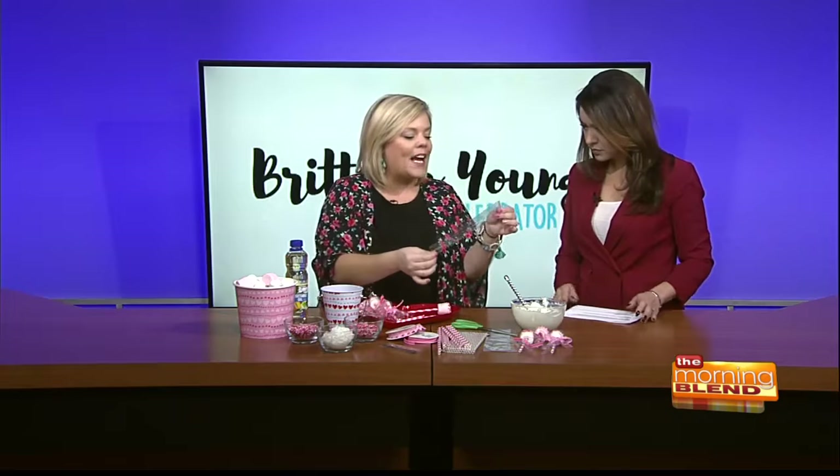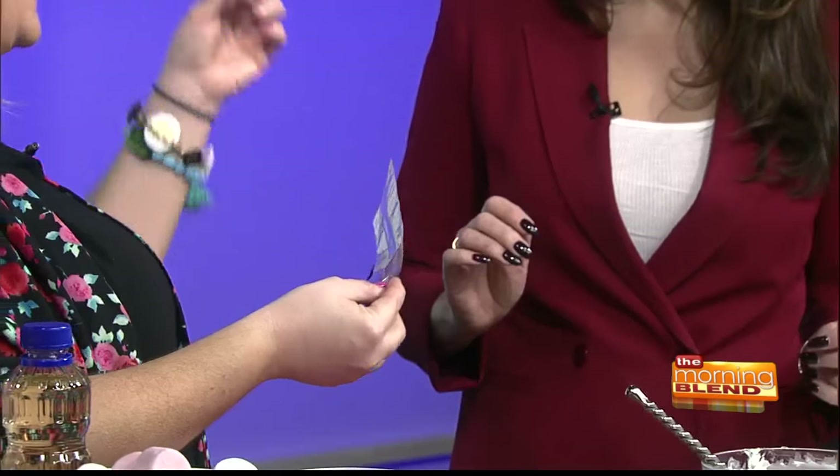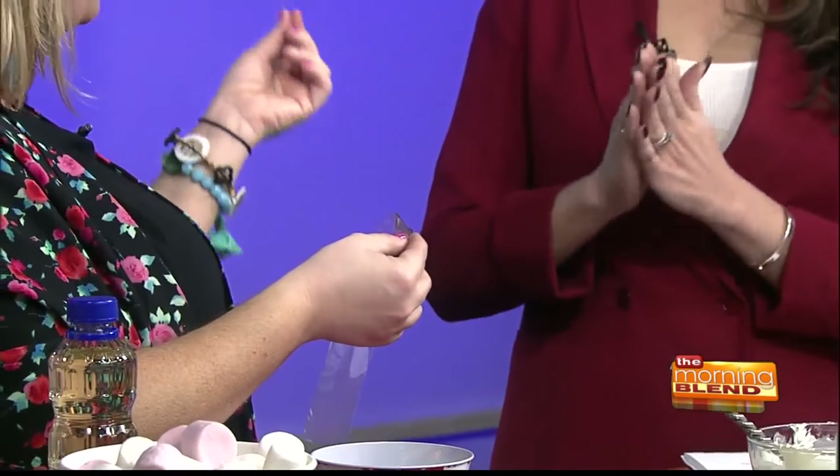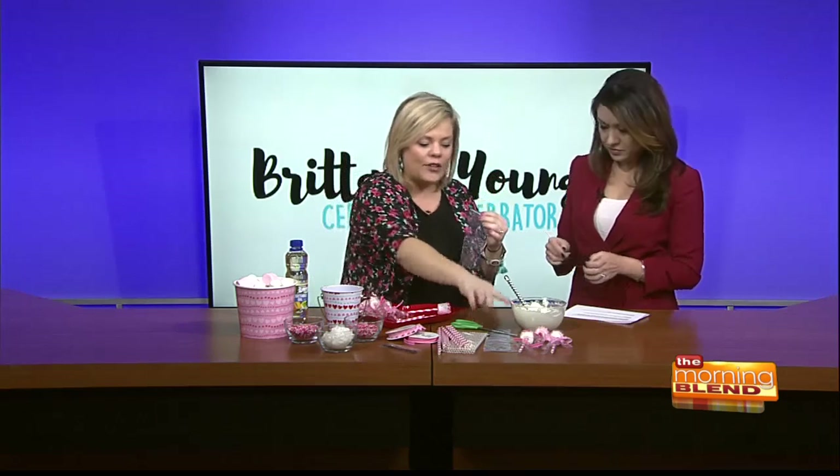I want to show you what I found — this is actually a pretzel bag. You know, around Christmas time they dip those long pretzel rods? It's a little narrow, but I have made it work for the sweet gifts that I have here. It was a little bit of a struggle, but I got it in there.